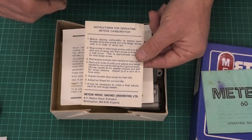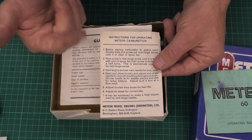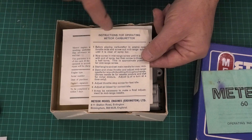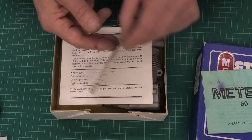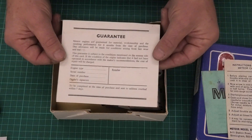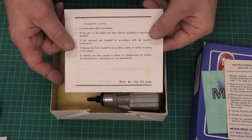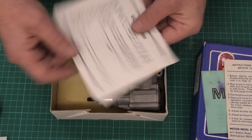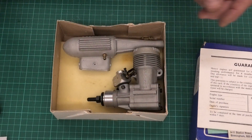It's quite an interesting carb on the Meteor 60 because it has a low speed needle, a high speed needle, and an air bleed for setting the idle. So it's quite useful to have these instructions. And here we go — look, we've got the guarantee card, so if we have a problem we can return it to Meteor Model Engines. That's a really nice, interesting piece of history.